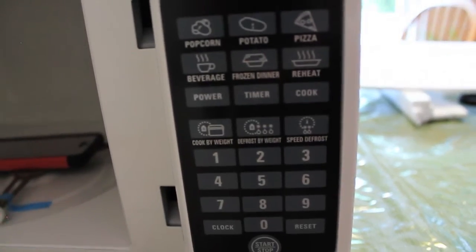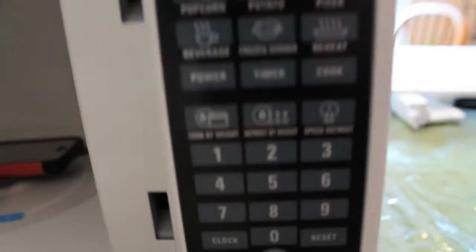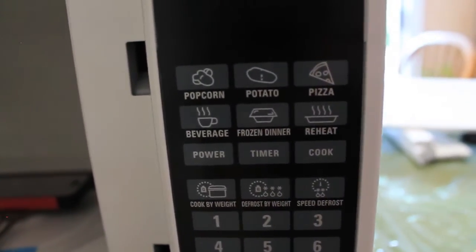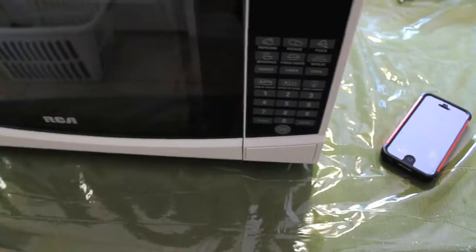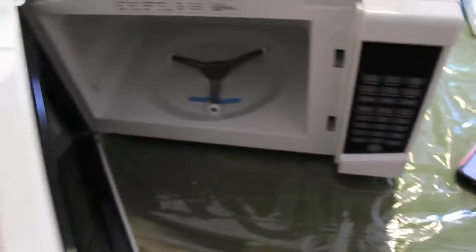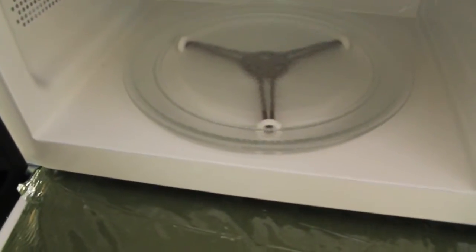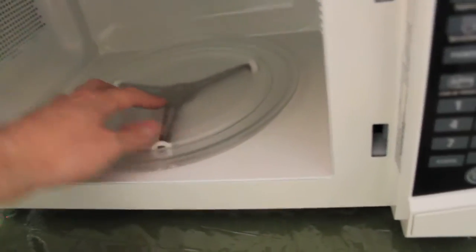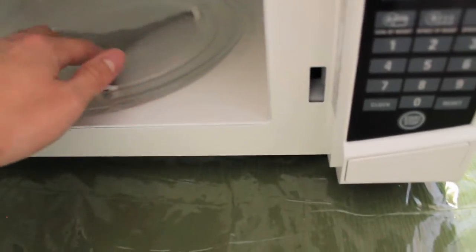The kinds of things we see on the microwave are popcorn, potato, pizza — all the average stuff. You can just push open like that, put it in like that, where it just sits like that, and then it would spin as it's going.